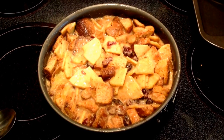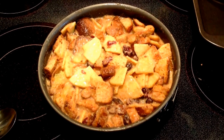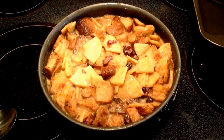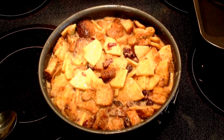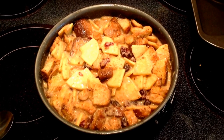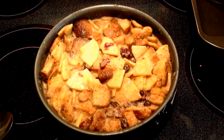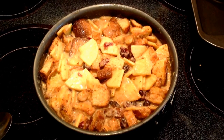Then you're going to place it in the Instant Pot, and you'll want to put a tent of tin foil over the bread pudding so that all of that steam from the Instant Pot can't come on top of the bread pudding and make it too wet. So after you've tented it, place it in the Instant Pot and you're going to put it on high pressure for 20 minutes.